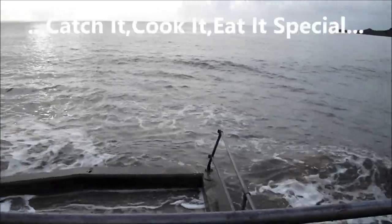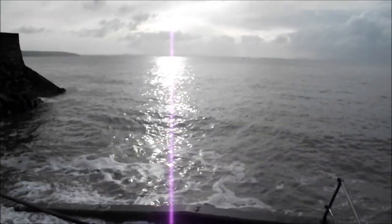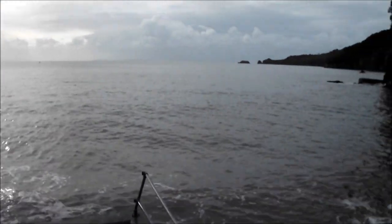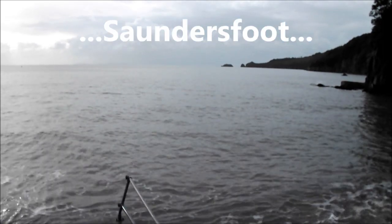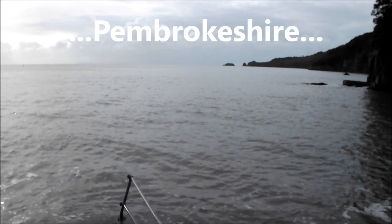Morning. Scott Rea Project is down by the sea. This morning we're in Saundersfoot. Fantastic high tide — last night was a full moon, so this is a real high tide, about 9.2 metres.